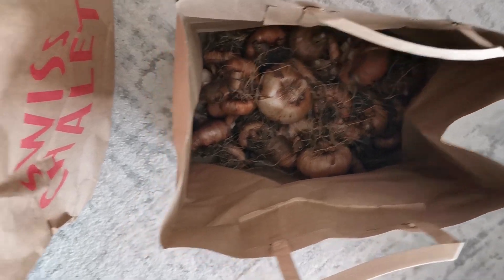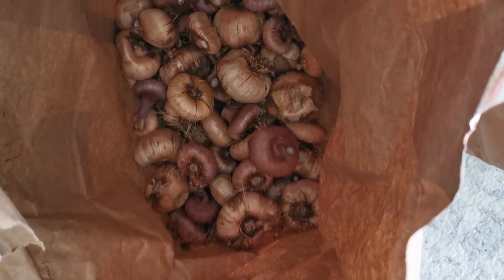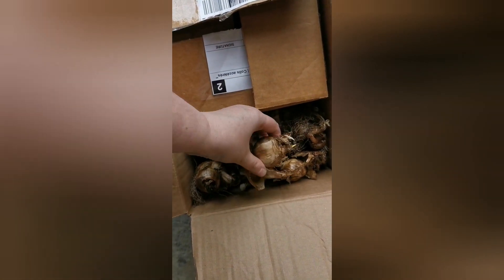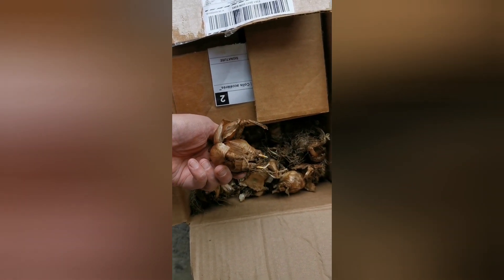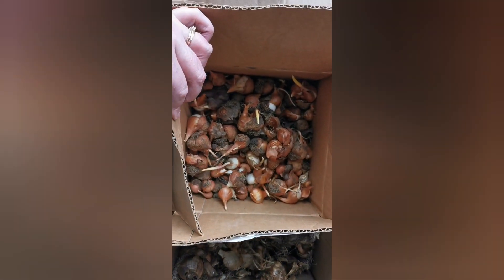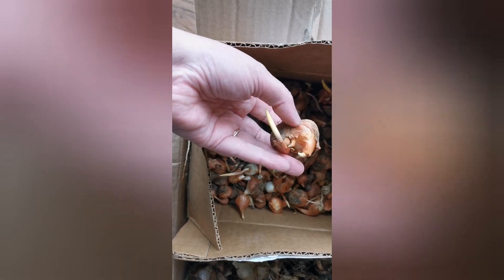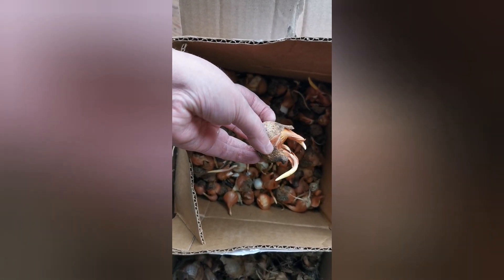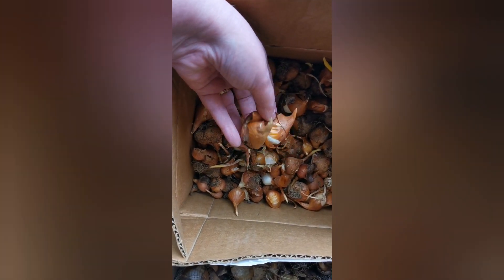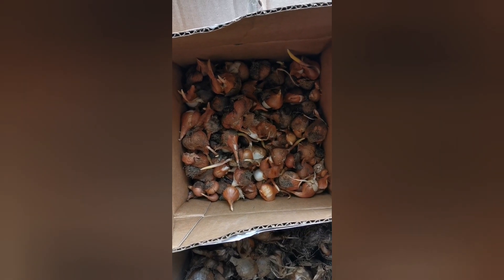There are also two bags of gladiolas and they're good — not sprouting, nice and firm — so they're going back in storage too. Then there's this box of random daffodils and tulips. I think I had dug them up to go into the compost, trying to thin out what I already had in the gardens, and Bill was doing me a favor — he came across them and brought them in.